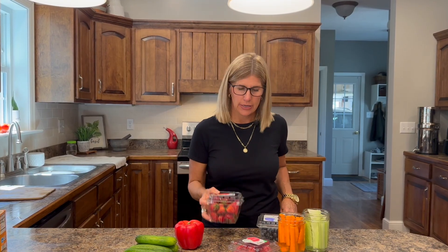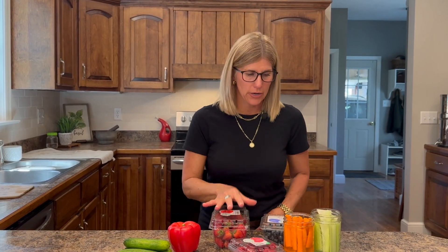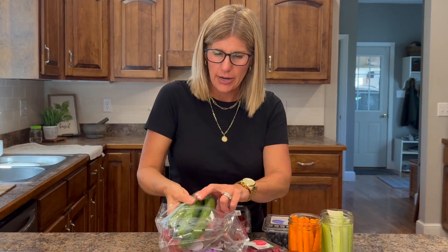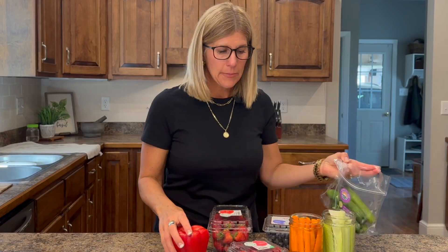I put everything back into the containers now. They are good and dry — you've got to make sure they are very dry or they'll get yucky in the refrigerator. I got the cucumbers nice and dry and I'm going to put them back in the bag. It's a little more work when you get home from the grocery and have to do this, but then it's done and you know you're serving nice, clean food with no chemicals, toxins, or pesticides.